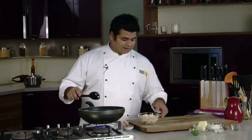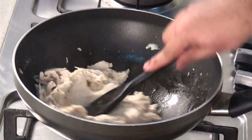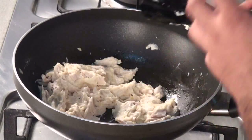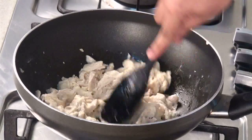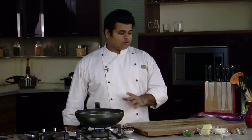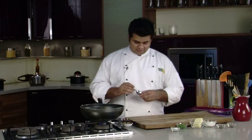Now add the shredded chicken. You require a nice thick mixture so it holds on the toast, but if it's too thick you can add a bit of water — just sprinkle it. Now let's add some seasoning: some salt, some crushed pepper, and some chilli flakes.